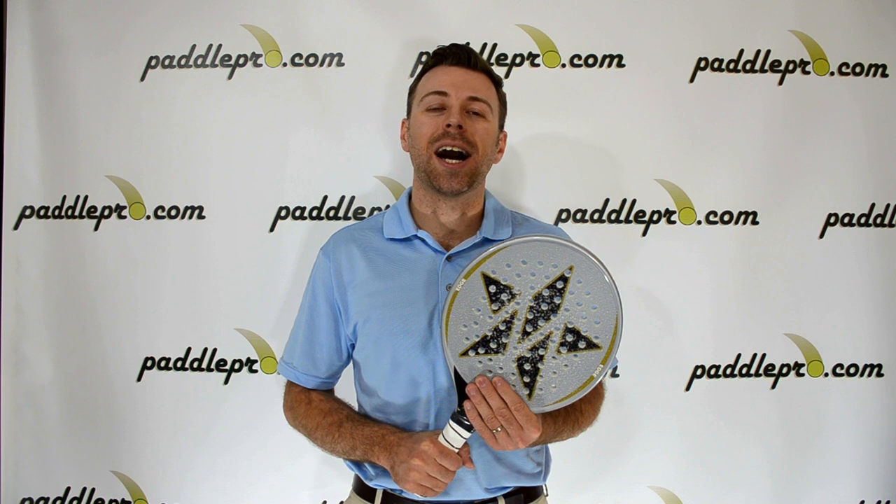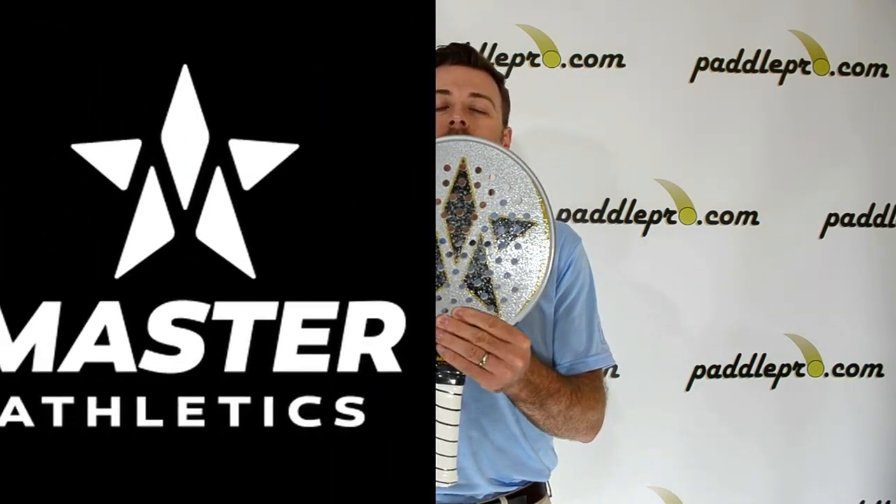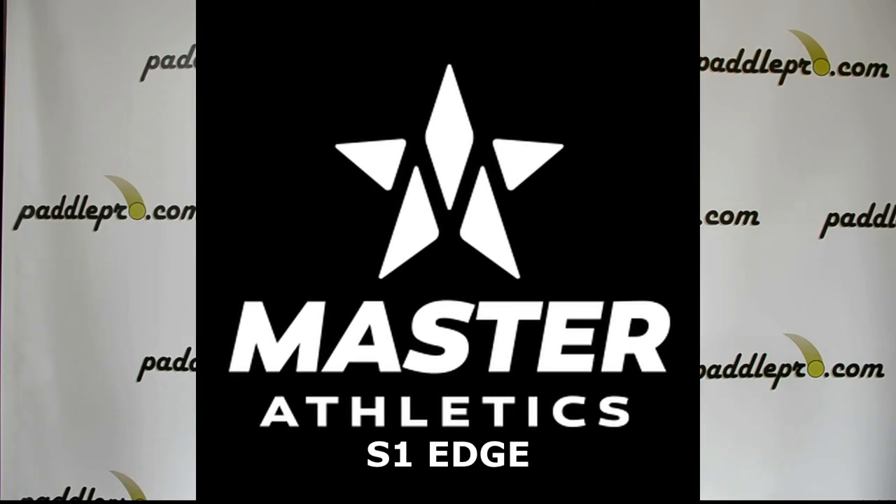Hey guys, Scott here at PaddlePro.com. Here we're taking a look at the S1 Edge by Master Athletics for Platform Tennis.